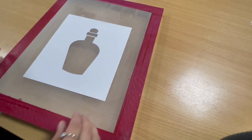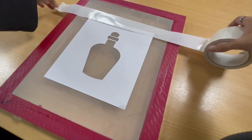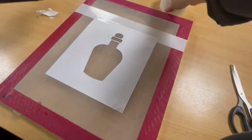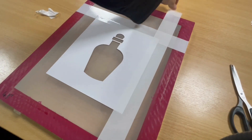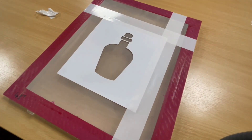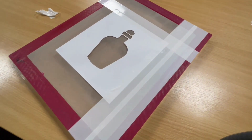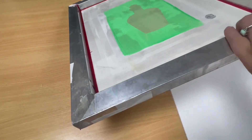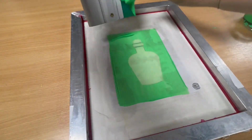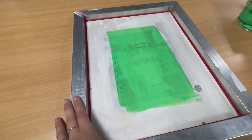Place your stencil in the middle of your screen and start taping it down, making sure that all of your screen is basically covered in tape, so basically all you've got showing is your print area. You continue this on all four screens. Place your screen in the middle of your paper. Add your ink to the top of your print area. Get printing.